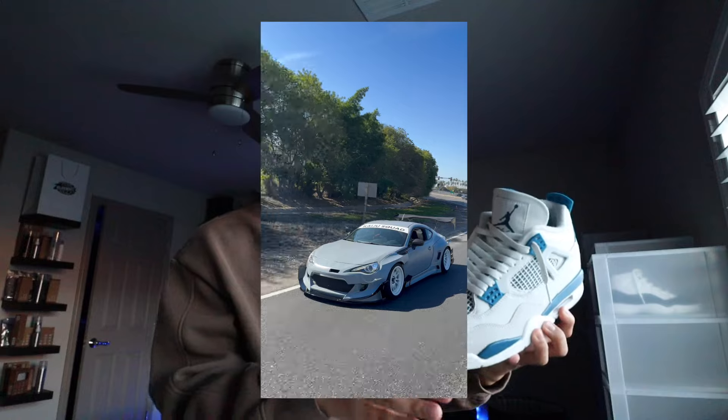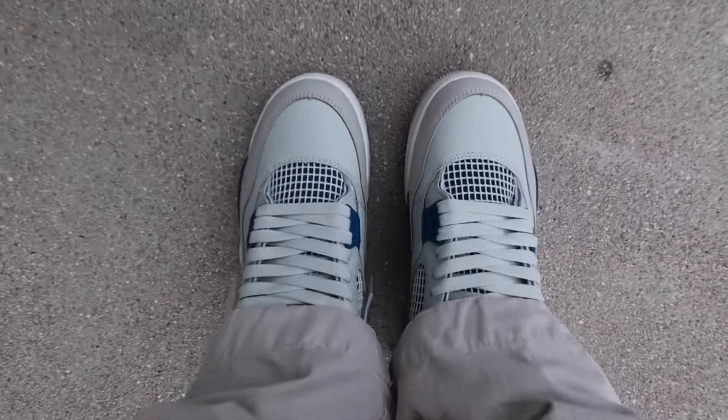If you guys don't know, I drive a manual car, so my left foot is constantly stomping on that clutch. And honestly, I thought the creasing was going to be a lot worse. As you guys can see, the creasing is not too terrible. However, that could be the way I walk — I think I definitely walk really, really carefully. Of course, creasing on your shoe could be different because you walk differently. But overall, the creasing is not bad, as I would have thought.